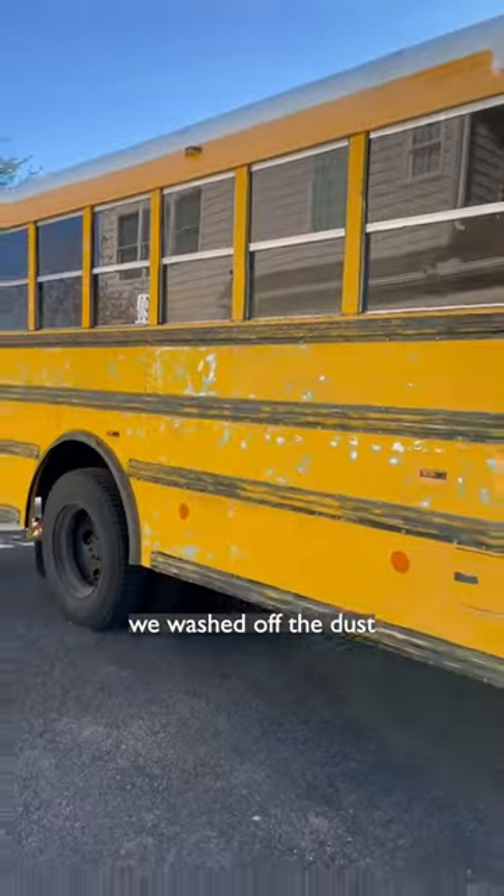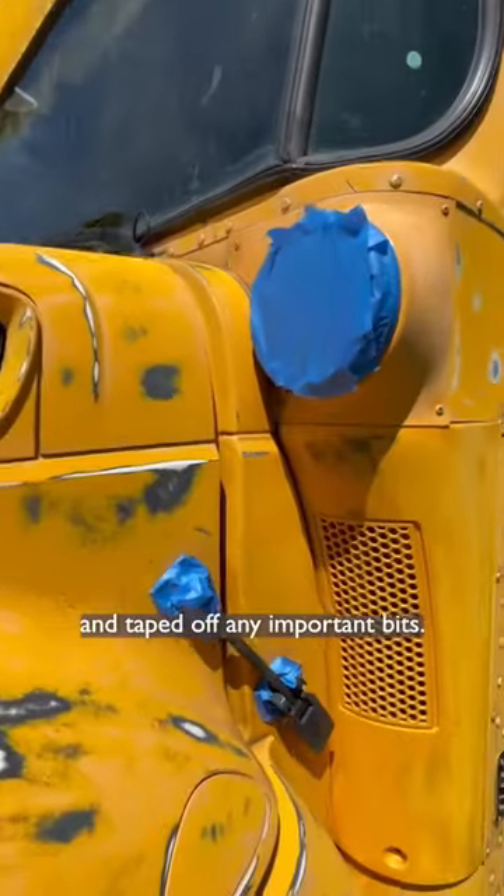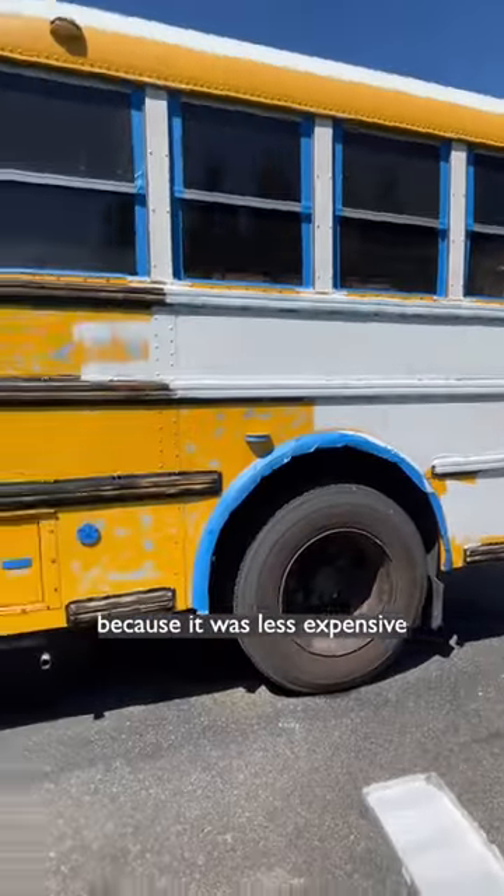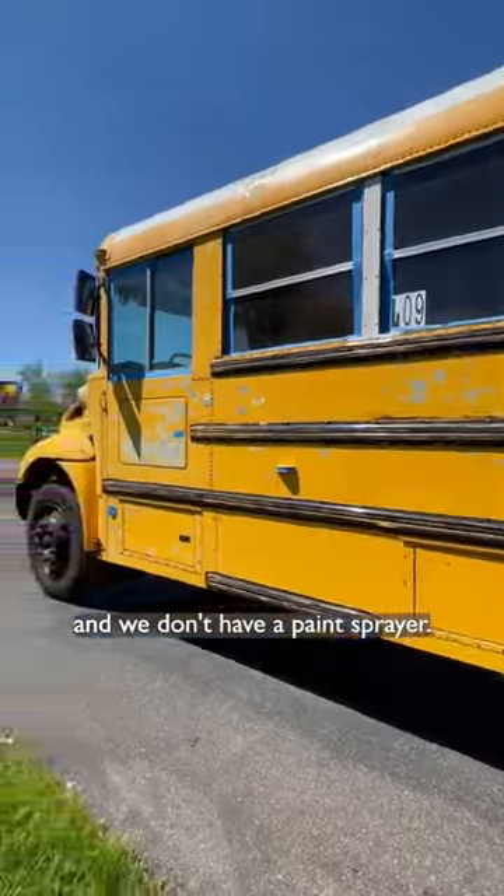Once the bus was thoroughly sanded, we washed off the dust and taped off any important bits. Then it was time to prime. We chose to roll on our paint because it was less expensive and we don't have a paint sprayer.